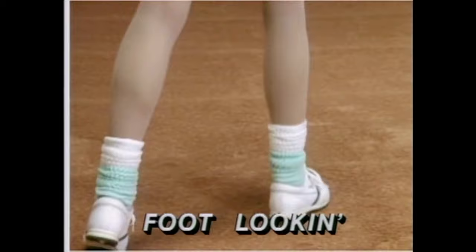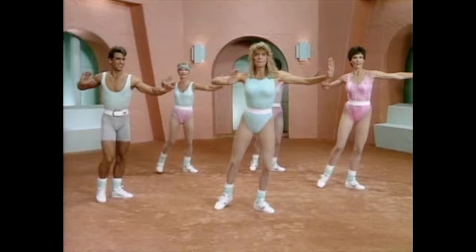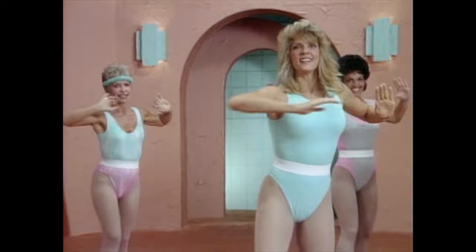Now we're going to do that same step, but add an arm — pressing out and in. Here you go. And you press and pull. And press. Switch sides. Press and pull. You got it. Again. And press, pull, press. Out, back, out, together. Here you go. Now I'll give you one last one on each side.